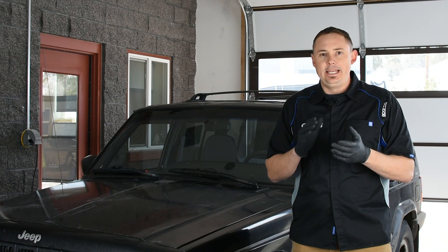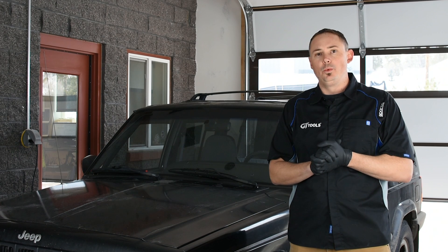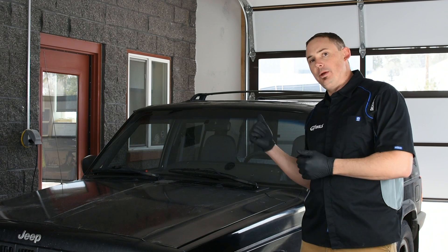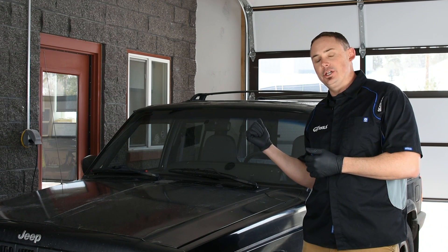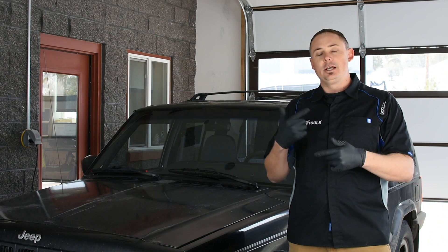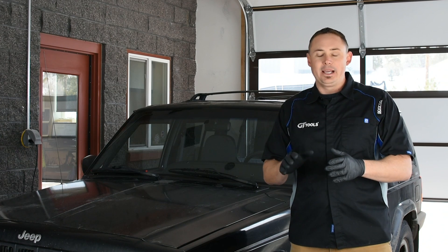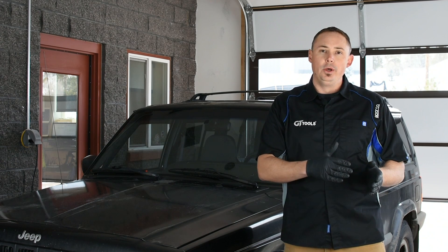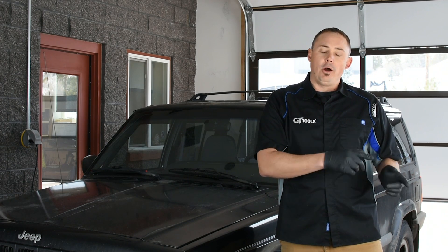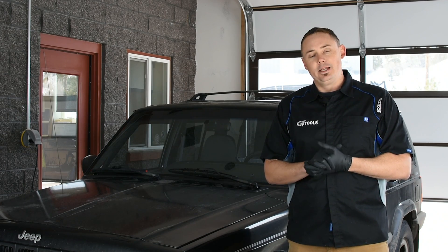GT Tools here. Today we are going to be showing and debuting our Vanish windshield repair system. We're going to be working on this vehicle right here to actually do a chip repair to walk you guys through the steps and processes of the tool. I'm going to start by walking you through the different parts and components associated with the product. Really excited about it. Let's get started.